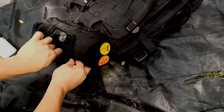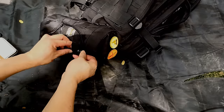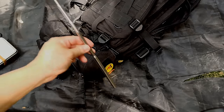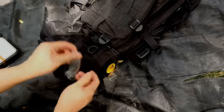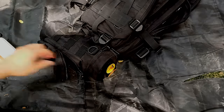I also have a fire bellow — it's extendable to help get the fire going. And I have a pot stand which is part of my cook kit.